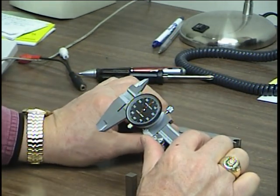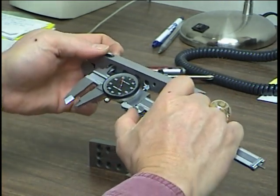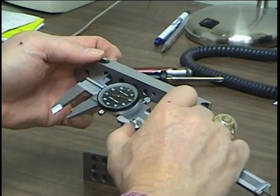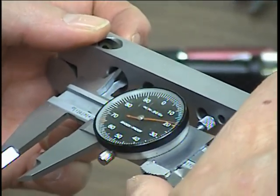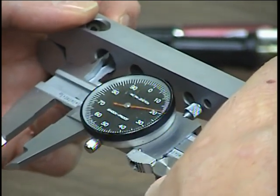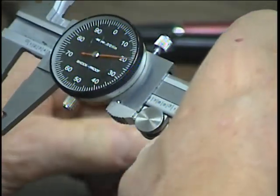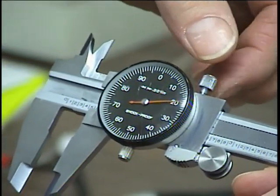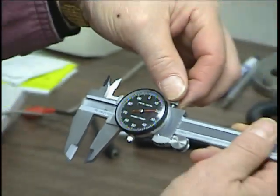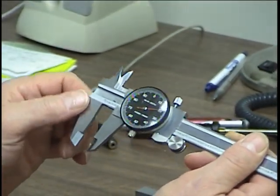Then if we're going to measure the inside diameter of this hole, you bring the jaws in there, and again you have to rotate it around in the hole to make sure you have the right full diameter span. Now I have the measurement. There's a lock here — this device will tighten up and lock it down so you can pull it away and read it.